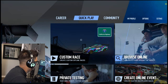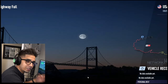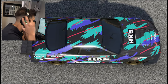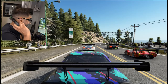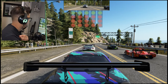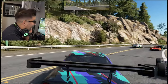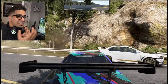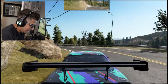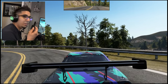We're going to do a quick custom race using a Skyline GTR and see how this plays out. Whoa! Are you hearing this? Oh my God, that's too loud! I can't hear a single thing — I can't even hear myself talk. That is way too loud! All right, let's lower the volume a little bit. We're at 50 now.